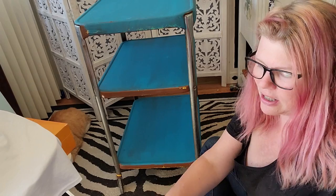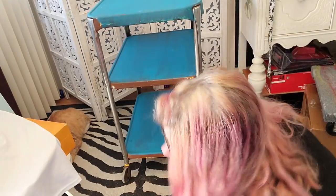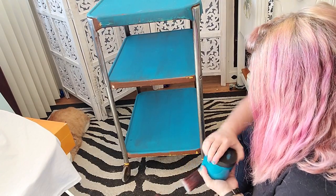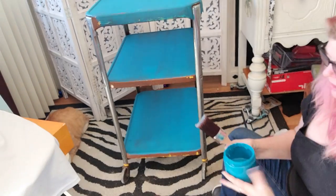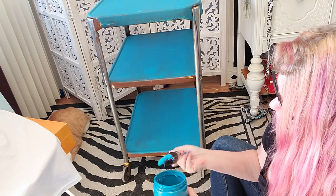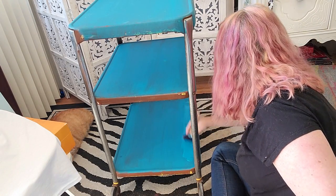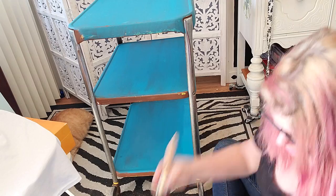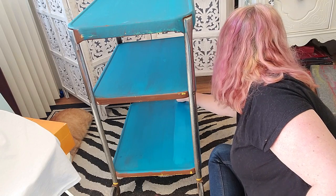Hello everybody. So it's Saturday the 14th and I have let this piece dry overnight. I'm wetting my brush. The pollen is so bad out - I have hay fever, so it makes me miserable. I'm using the Peacock, same color, using the same brush that I let dry overnight. I'm going to add another coat of Peacock on this piece. And since it worked well yesterday, I'm going to spray this down just a little bit - makes the paint go a little bit further.